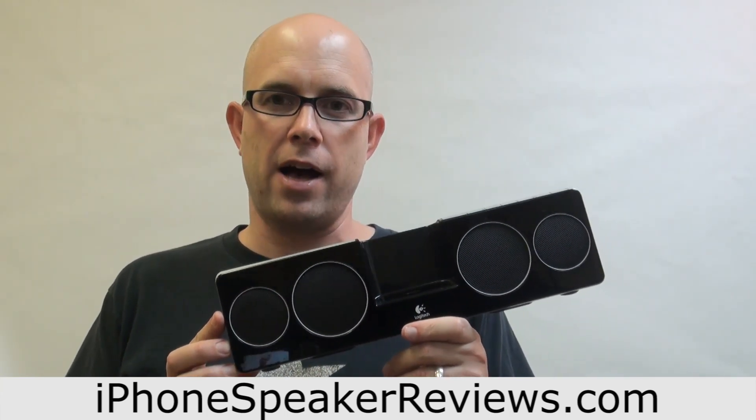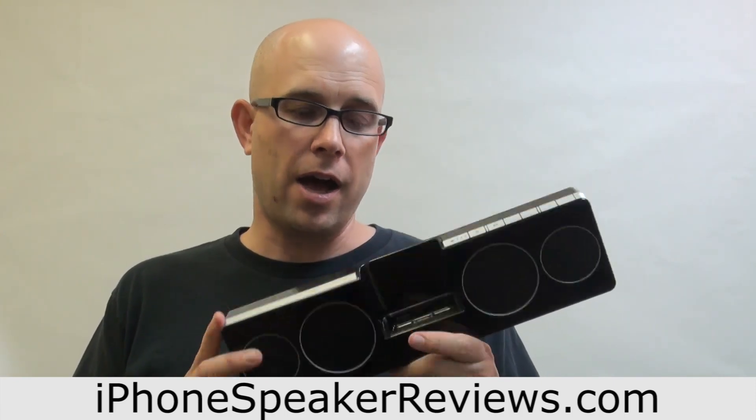But all in all, if you're looking for a portable system, the Logitech Purify Anywhere is a great one to check out and consider purchasing. I've had this one for a couple of years and I've really enjoyed it. This is Steven Johnson for iPhone Speaker Reviews, reviewing the Logitech Purify Anywhere 2. For more information about this iPhone speaker system, you can go to www.iphonespeakerreviews.com to learn about this one and a whole bunch of other iPhone speaker systems.